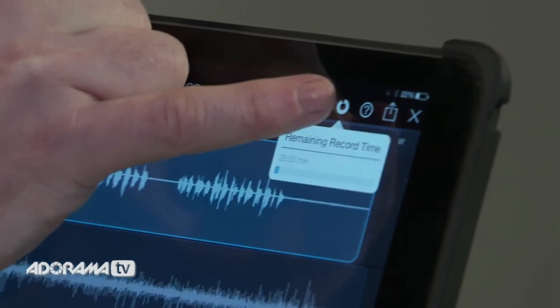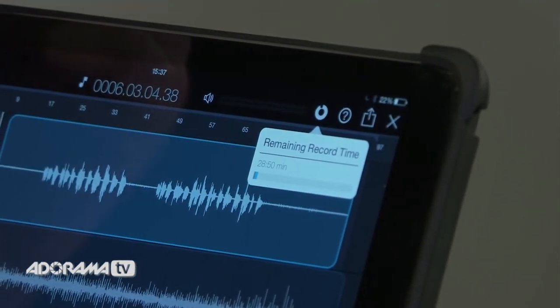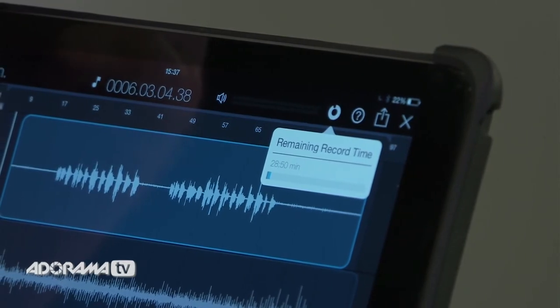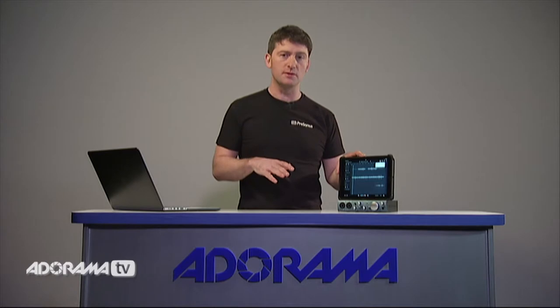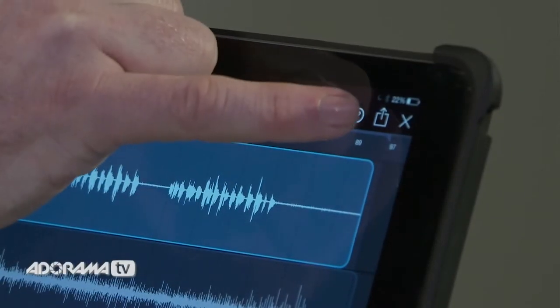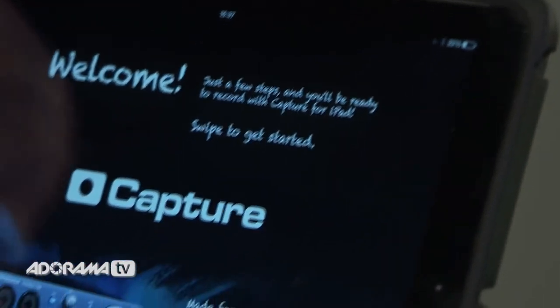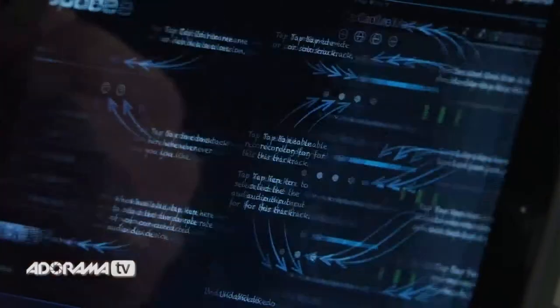Across the top there are some really useful features. The first tab tells us how much recording time we have left on the iPad, so we know we have enough storage to record a full song without it cutting out. There's also a question mark icon that lets us pull up the manual at any time, so if we get stuck using Capture we can always reference it.